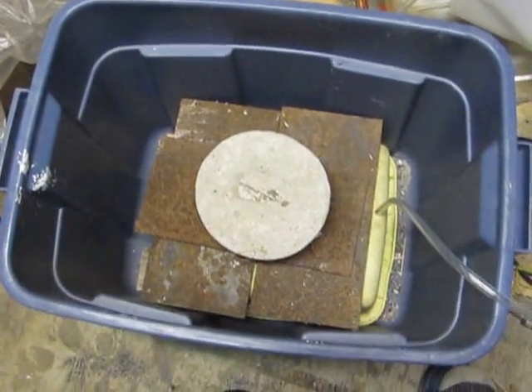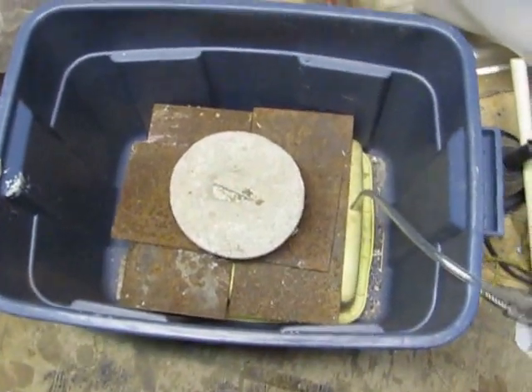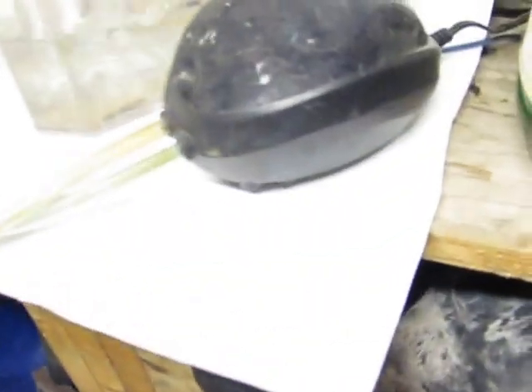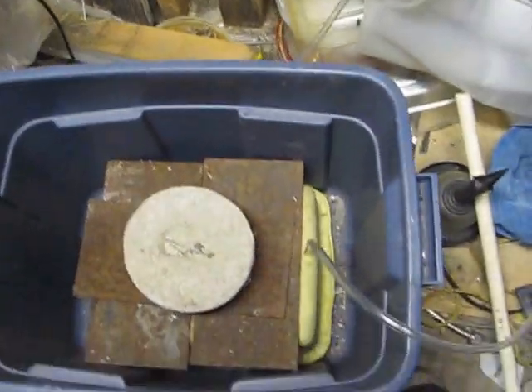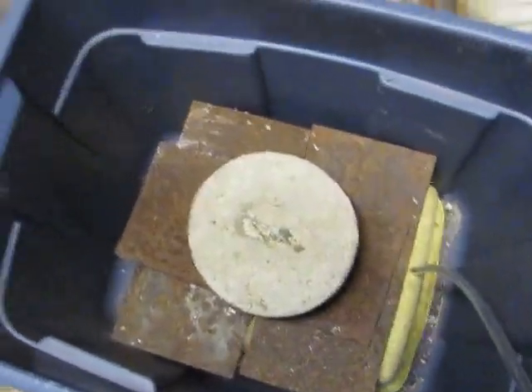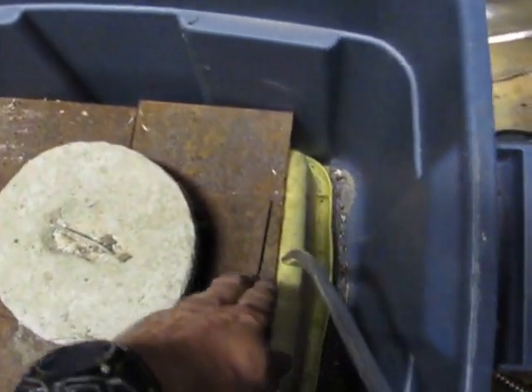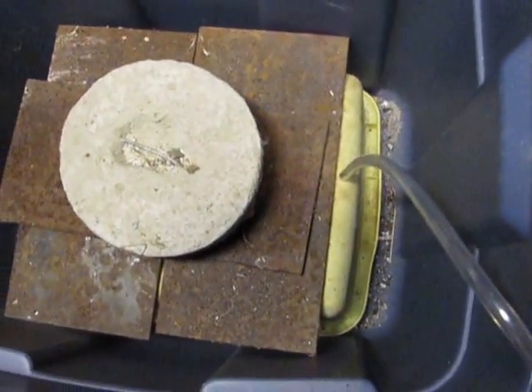Today I'm going to demonstrate a modular aquaponics hydroponic system powered by an air lift pump. This is the geyser controller, and it's going to be attached to the tube here. This will be filled with water to about here, and I'll be filling this basin underneath with air.